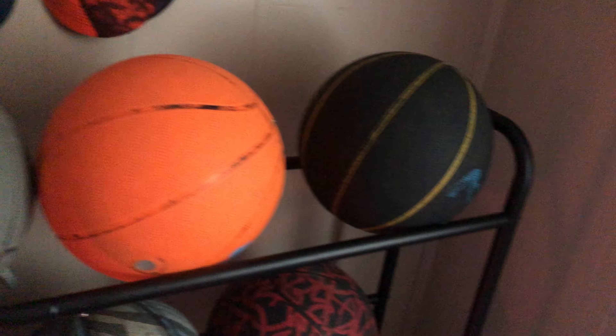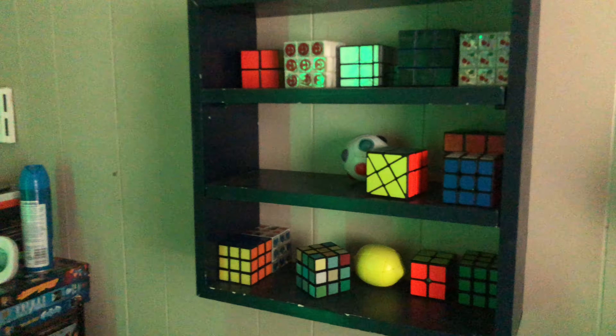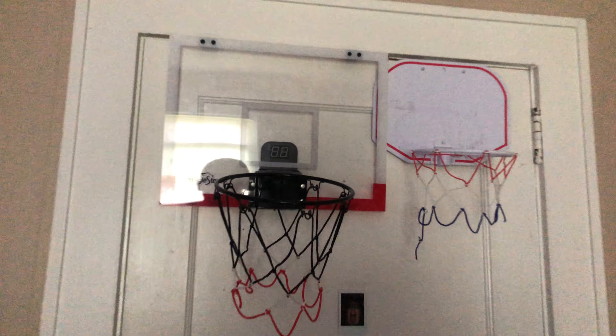We also got my basketballs and stuff. Rubik's cubes, mini hoops, Pokemon cards, and baseball cards.